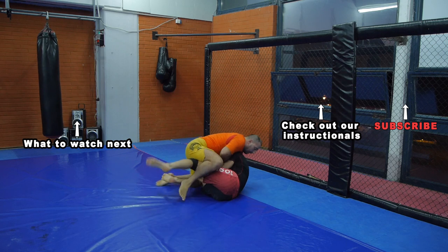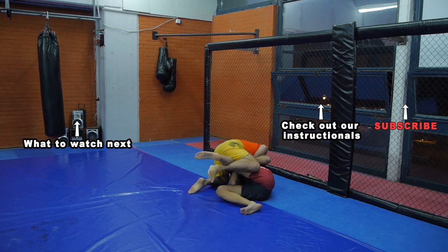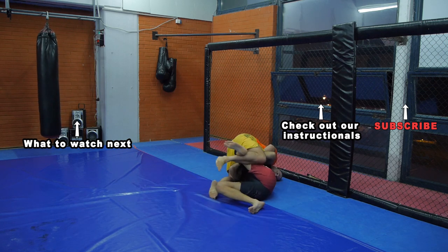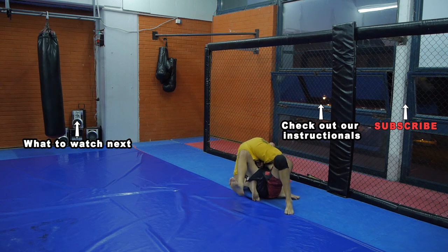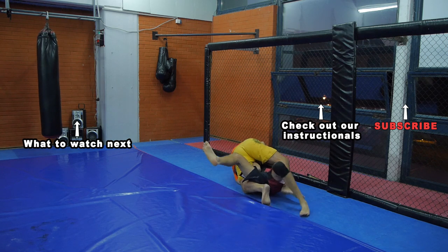If you liked this video, like it and share it, and you can also subscribe to my channel. And if you'd like to take your MMA training further, check out my instructionals. My name is Mark Leichner from MMACoach.net, and I will see you again very soon.